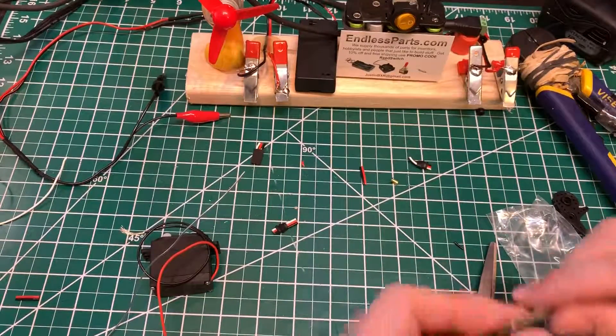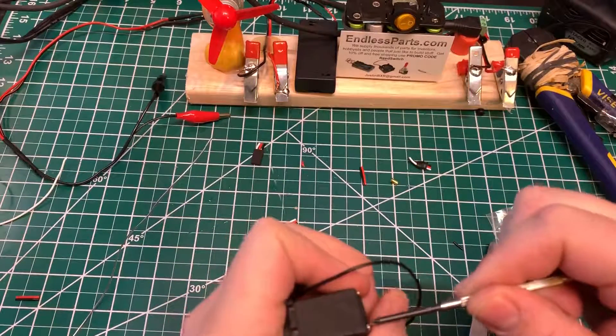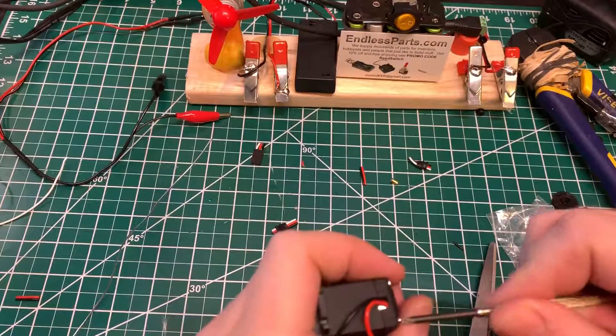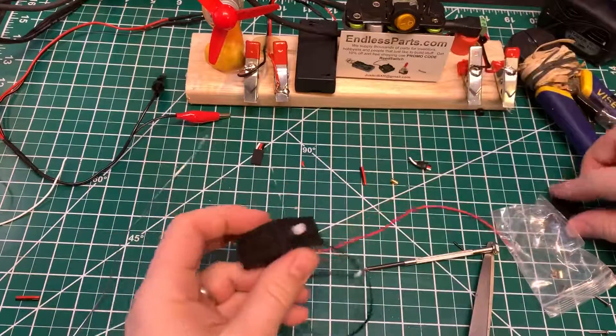At the end, you don't want to make them too tight — just hand tight. There we go, that should work.